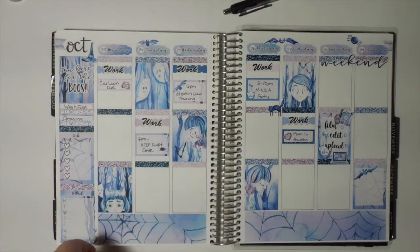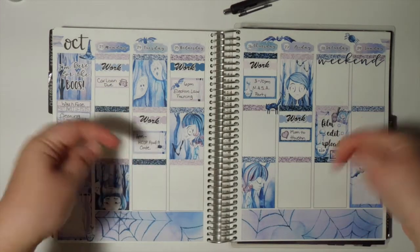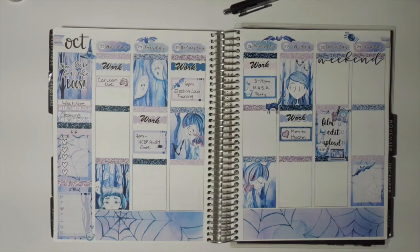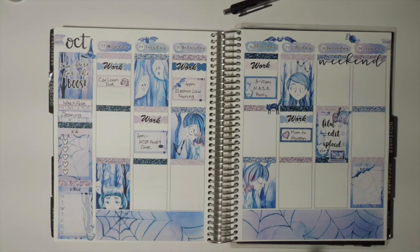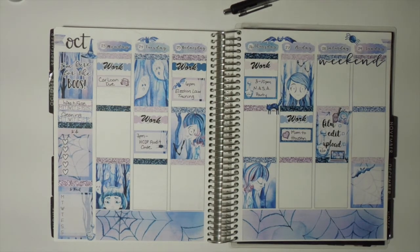If you are interested in an Erin Condren Life Planner and have never purchased from Erin Condren, I have left my referral link in the description box below. When you click on it, you fill in some details and receive a couple of emails — one will be a $10 discount code for your first purchase. Below are also links to where I purchased all the stickers used in the spread, including the kit and the film-edit-upload stickers. The only link I won't be leaving is for the work sticker because I created that one. Again, thank you for joining me while I plan the week of October 23rd through the 29th. If you stuck around to the end, give this video a thumbs up, and if you haven't subscribed already, please click the subscribe button and hit the little bell so you're notified every time I post a new video. Thank you everyone and have a wonderful week. Bye!